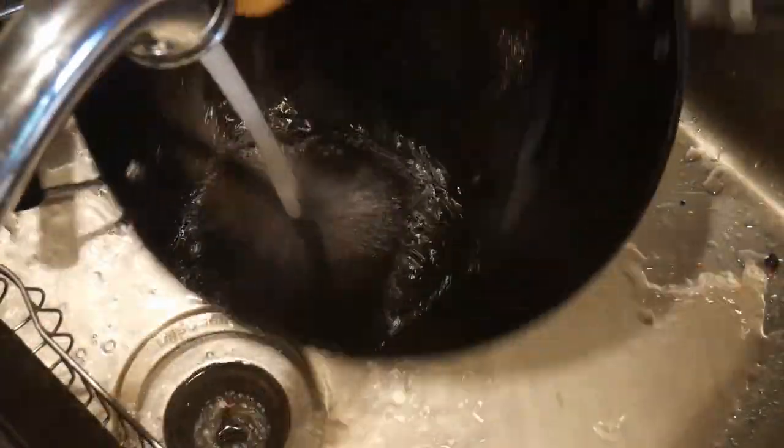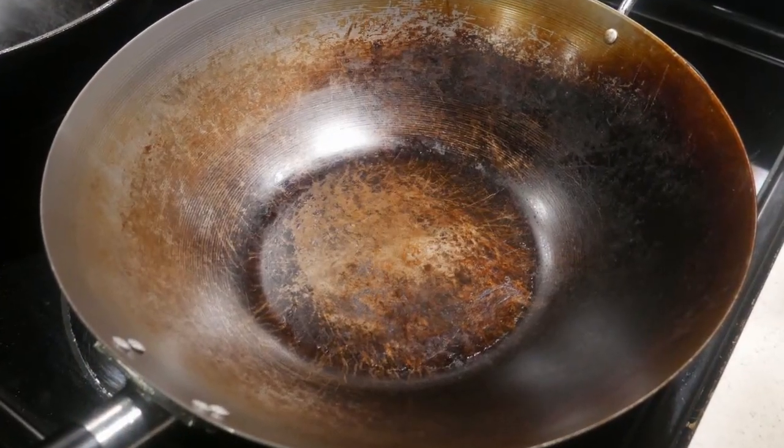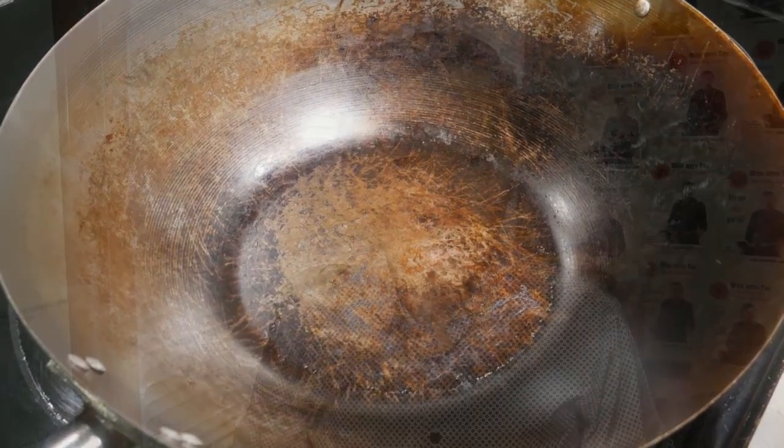One of the most frequent questions people ask me is how should I clean up the wok, and until recently I really did not have a good answer. In the past I generally just used a brush to remove food particles from the wok. I was always afraid to scrub the wok because I was concerned about removing the seasoning. The most common recommendation from many sources is do not use soap or a tough sponge to scrub the wok, because it is likely to remove the seasoning that took so much effort to accumulate.